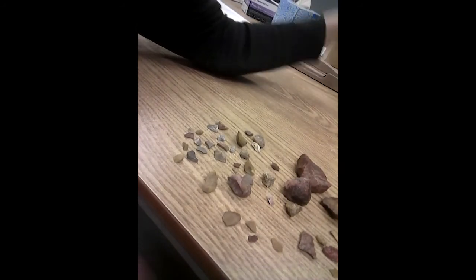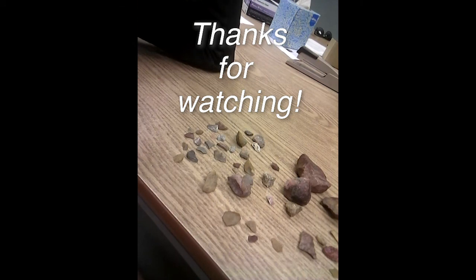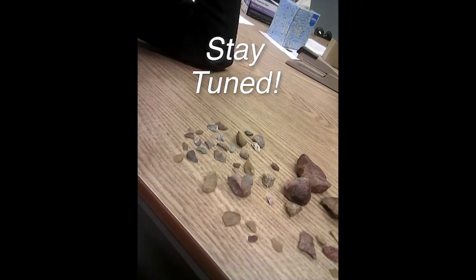I hope that was interesting for you. That kind of wraps up our talk about lithics, and next week we're going to start talking about faunal analysis. I hope to see you back here then. Talk to you later.